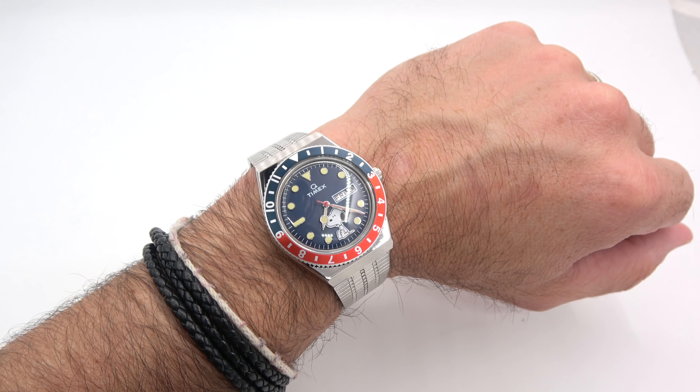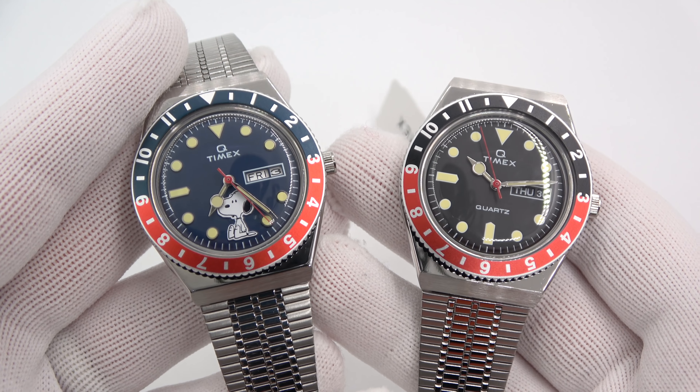We'll just do the lume while it's on the wrist. There you go — it's easy to tell the time. The hands are less loomed than the markers, but I think they still both look great. It's relatively easy for me to tell the time.